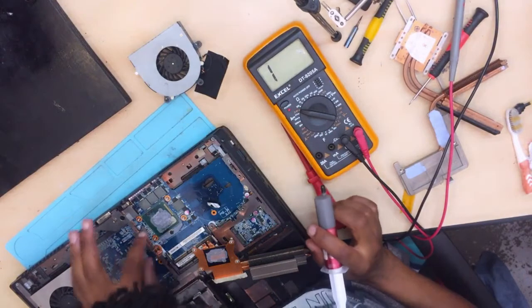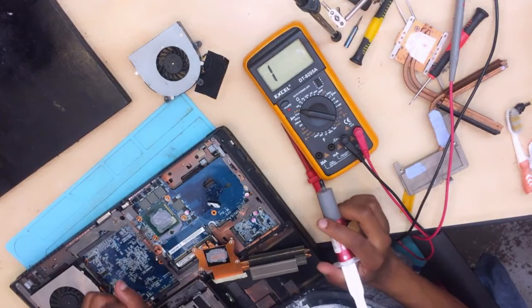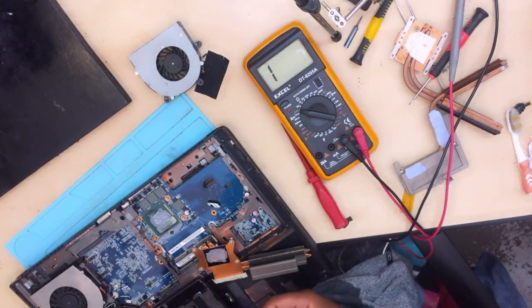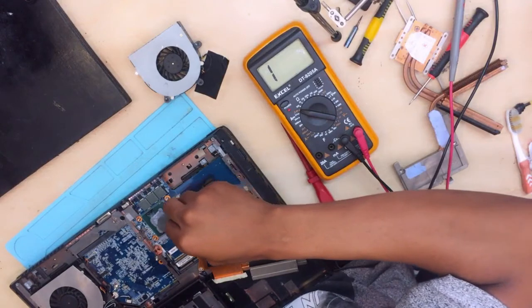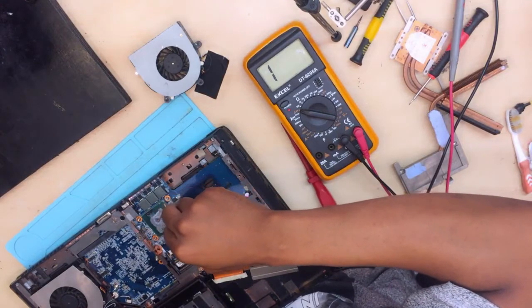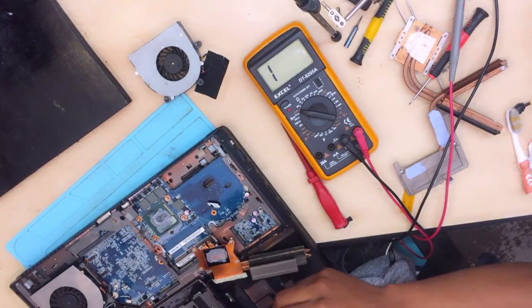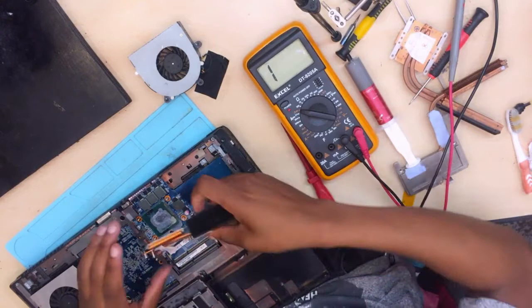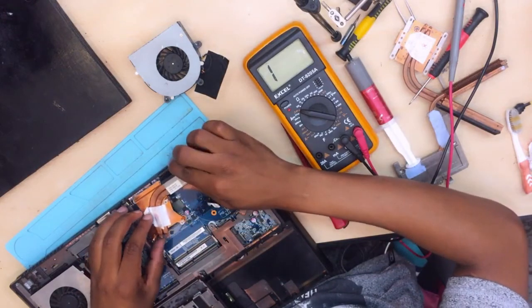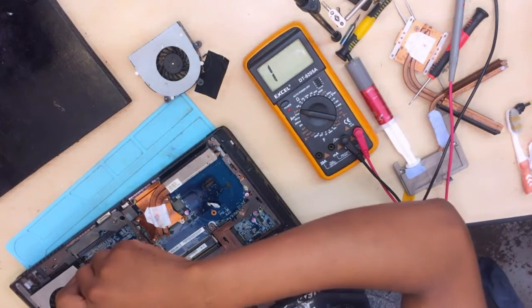So anyway guys, what you do here is you have to clean that thing — remove the old thermal paste, wipe it nicely, and then put a new one on top. But I'm not interested in doing that. I'm just gonna go ahead and close it. I have a lot of jobs to do.